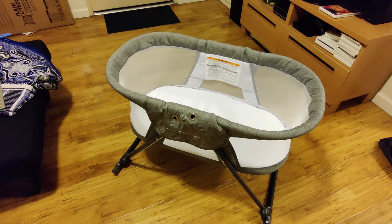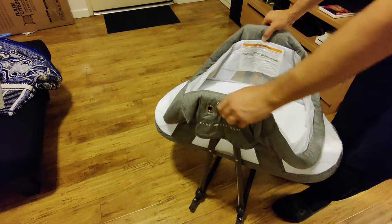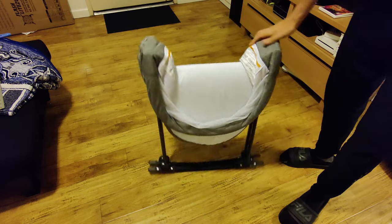All you have to do is press the buttons on both sides and it will simply collapse into a nice flat, easy-to-transport system. Thanks for watching and I hope you found my review informative.